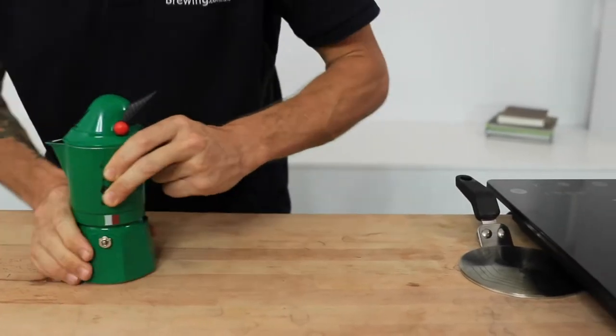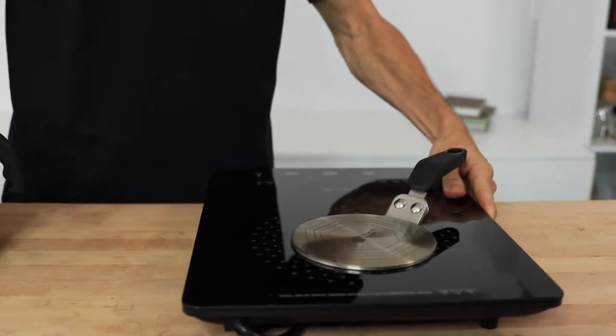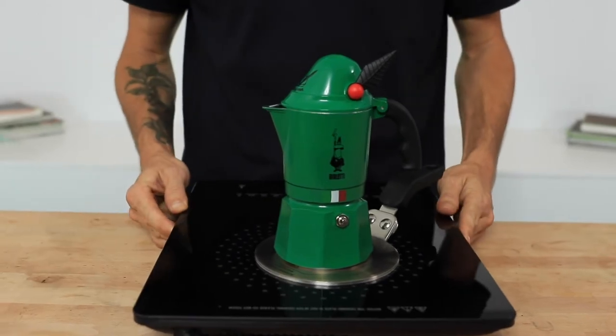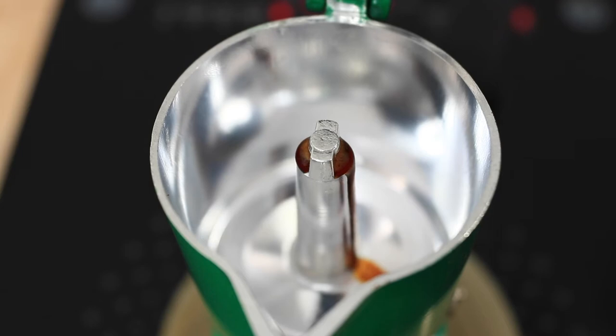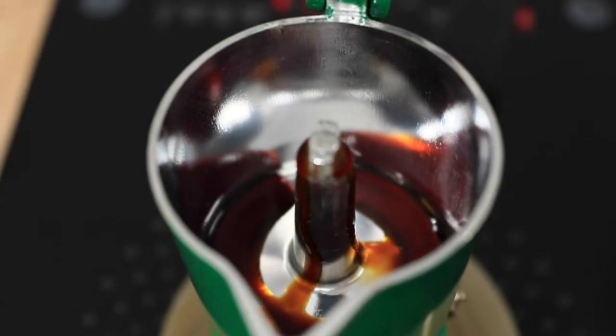Then screw the top brew chamber onto this and place it on the stove on a low to medium heat. Now, you don't want that water to boil too fast, as this will produce a bitter coffee. So I'm aiming for a heat that lets the pressure gradually rise and then the water will slowly percolate through that bed of coffee.